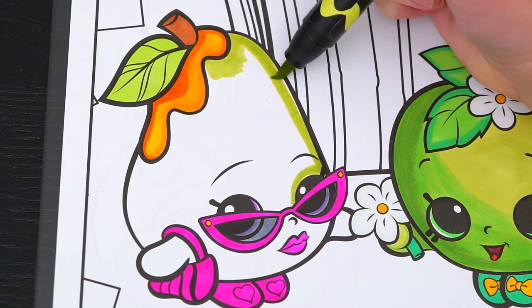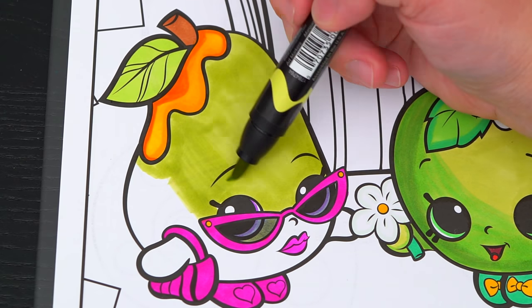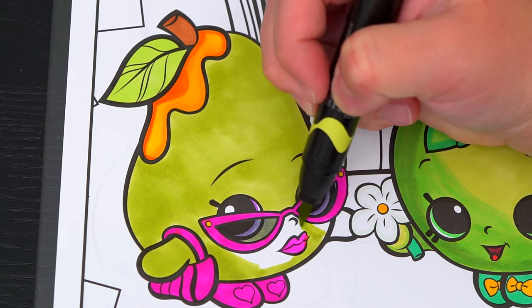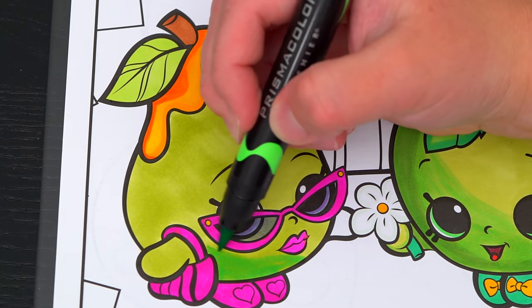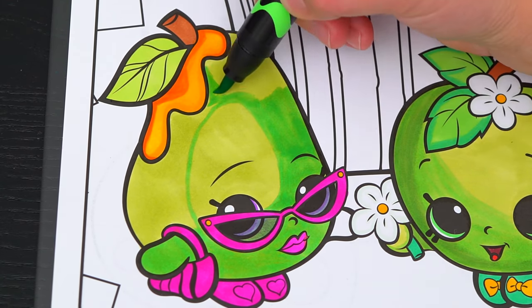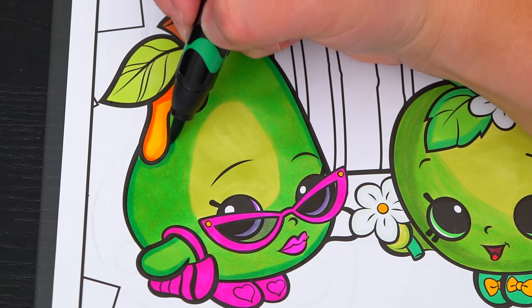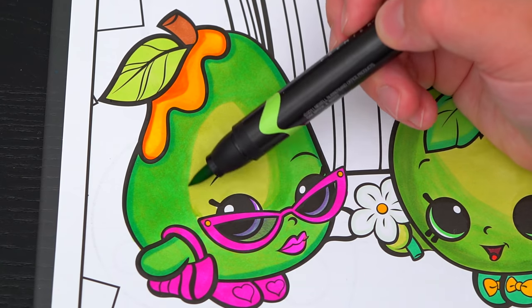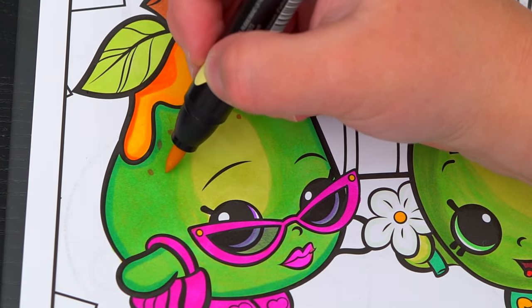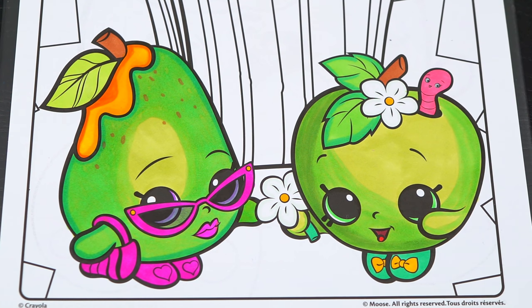And let's make her pear part different shades of green. Now I'm all finished coloring in Posh Pear — so fabulous!